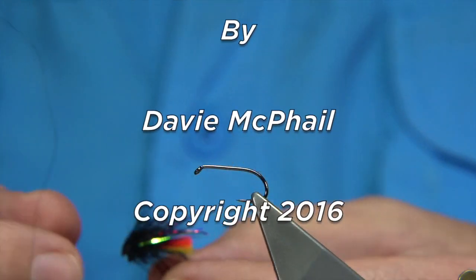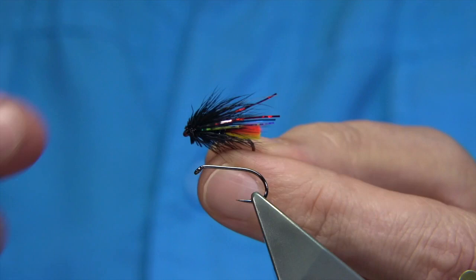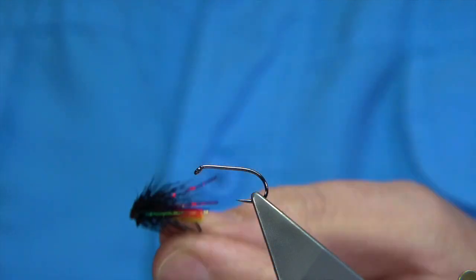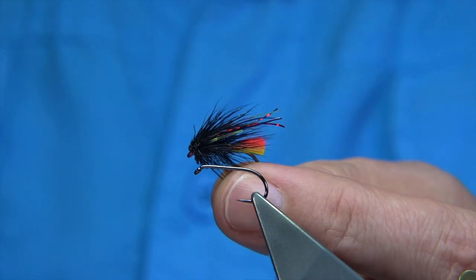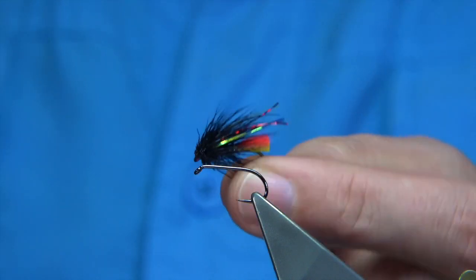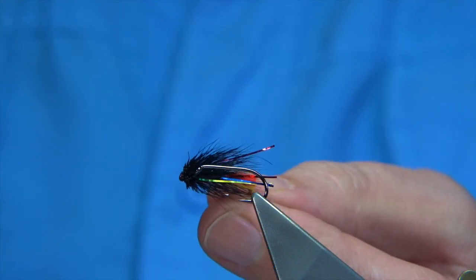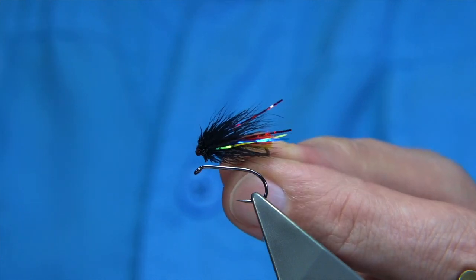The fly I'm going to be tying is a variant of a fly called the Clan Chief — this is a muddler version. It's a very good pattern for salmon as much as sea trout and brown trout. In this case I'm going to be tying this one for competitions, fishing mainly for brown trout and rainbow trout.